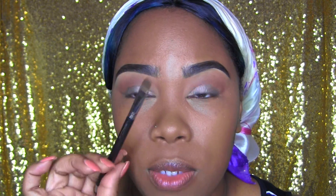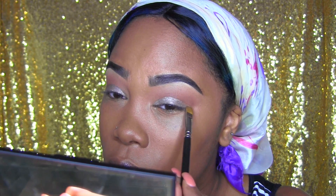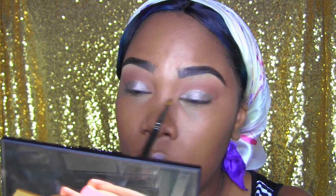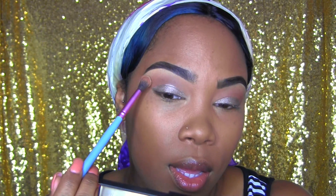One of the good things about this brush is that because the tip is just so flat, you can literally carve out your eye space with it. Then I'm going to take the lighter shade here and just do some more blending.